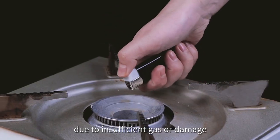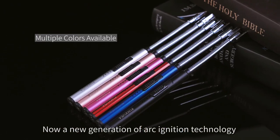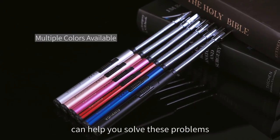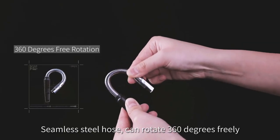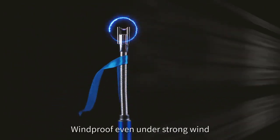The Candle Lighter Electric Arc Lighter is an innovative electric lighter that uses a plasma arc instead of a flame to light candles, fireplaces, and more. This rechargeable lighter is flameless, windproof, and features a double safety switch for extra protection.